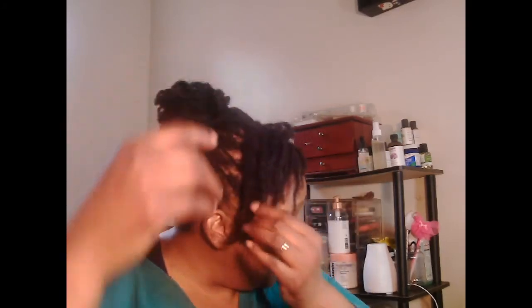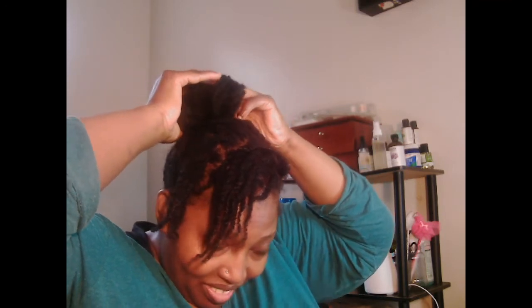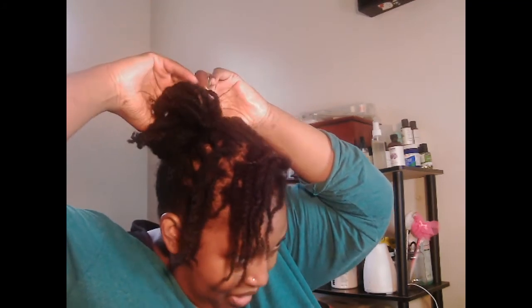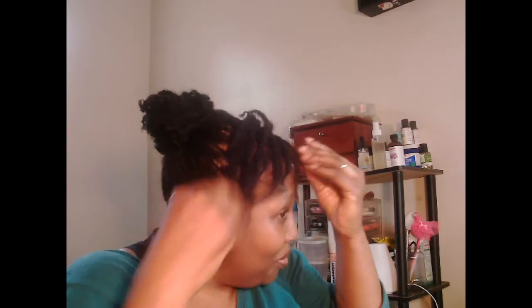I put some of that ginger water in it today. Look at this — one escaped, but that's okay, I'll just tuck it. Let me slip it through the ponytail holder. Slip it right through and tuck it in with the rest of the hairs. That's all I got to do. Bam — I am loving it, I'm having some fun with this hair.